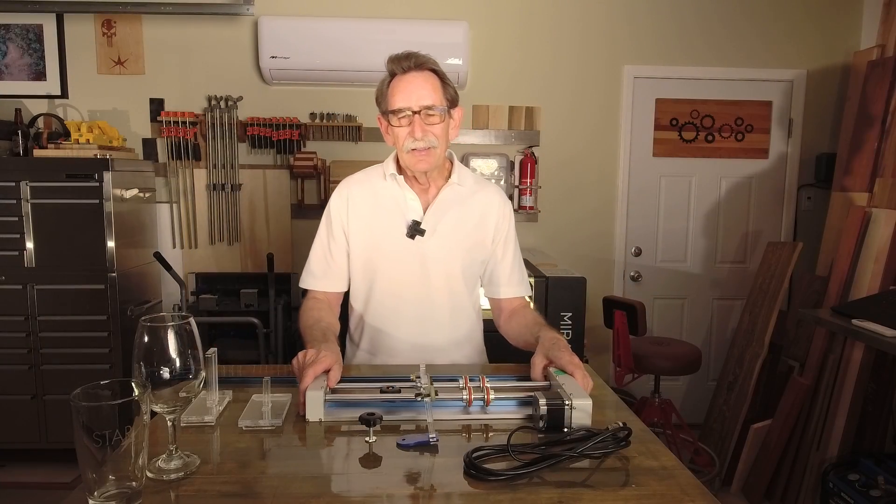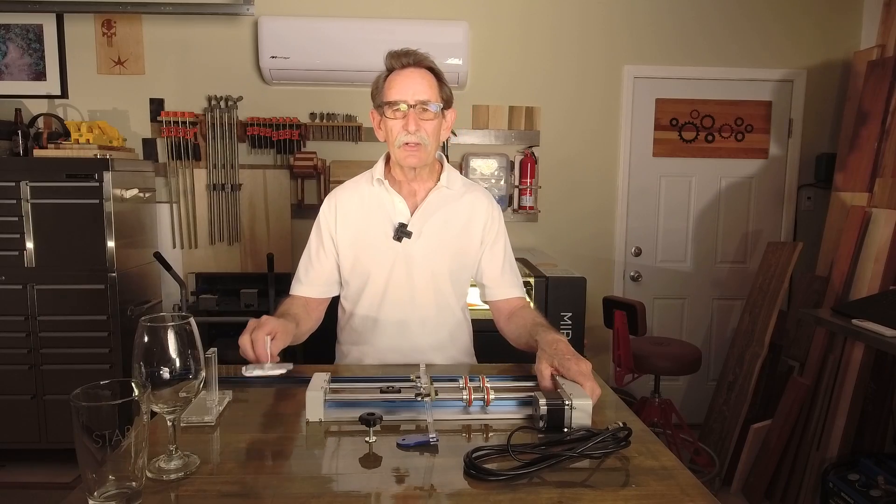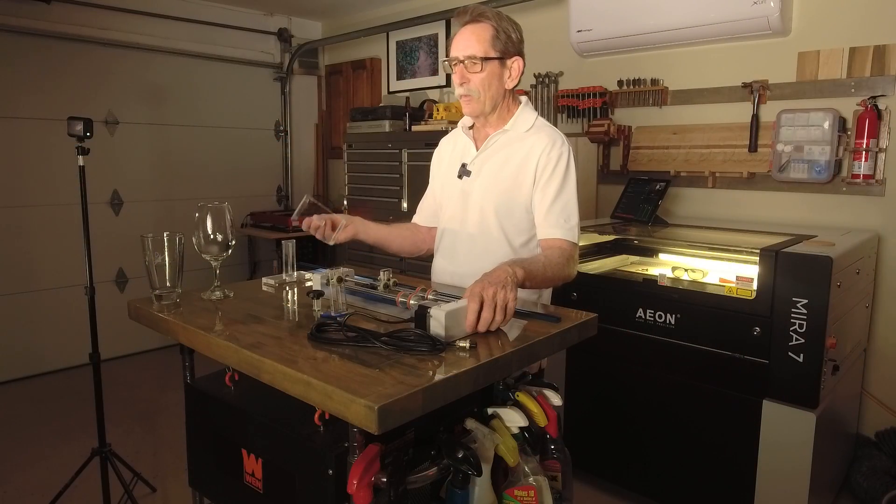Hello everybody, George Kenner. For the last couple of weeks I've been teasing the people in my Facebook group, Laser Freedom, about something that I invented with acrylic.